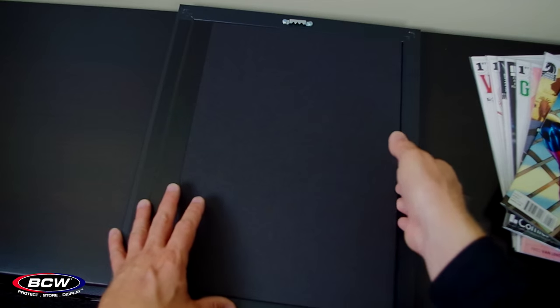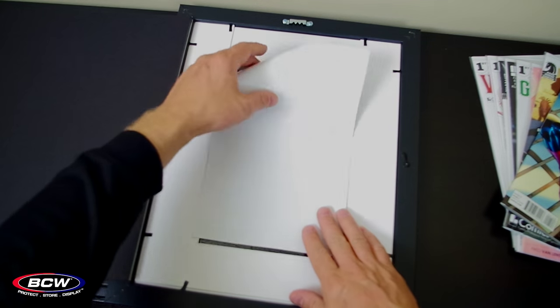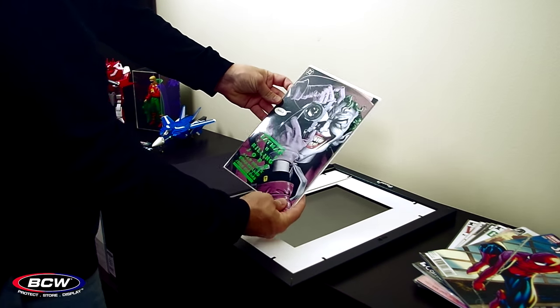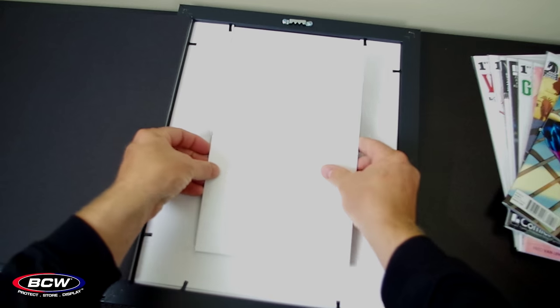Your comic is neatly displayed centered in a matte border, and you can easily access it from the rear. Undo the clasp, open the back, and lay your comic in the recessed area. The comic book frame will accommodate either a loose or bagged and boarded comic.